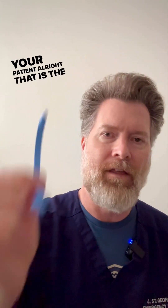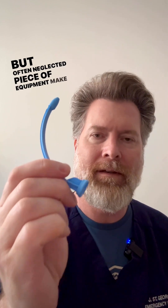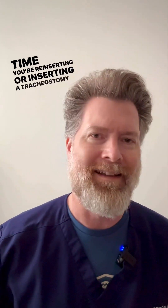The obturator is a very important but often neglected piece of equipment. Make sure you know where it is at all times — keep it at the bedside and use it every time you're reinserting or inserting a tracheostomy tube.